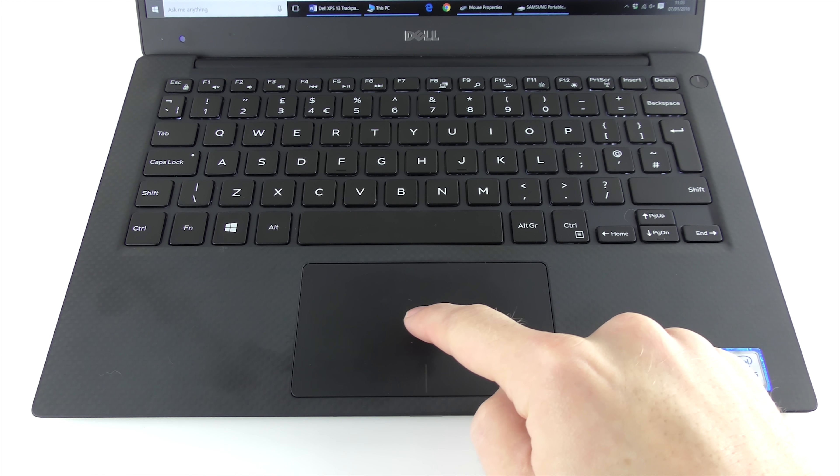Basically, some people are having issues with the recent XPS laptops and the touchpads not being quite as responsive as they'd like, having a bit of a dead zone in the middle. So when you're making small precise movements with your finger nothing really happens, but then you move it a little bit faster and it jumps.